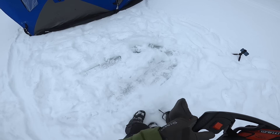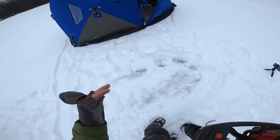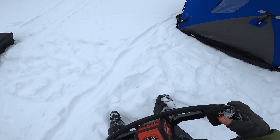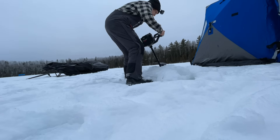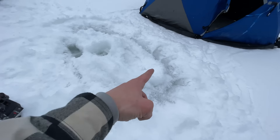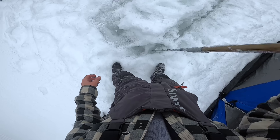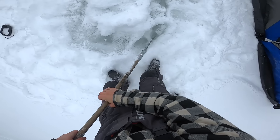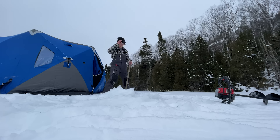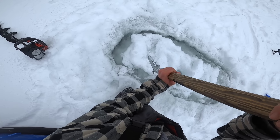I'm gonna drill at an angle like this, so when we're looking down in the holes, we can see a little more. Learned that from my good friend Aaron Wiebe. I've got the perimeter of the holes drilled out, now I gotta take my ice saw and saw the rest of it. She's free!